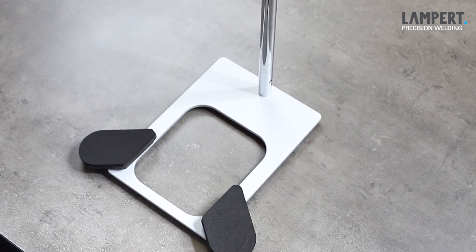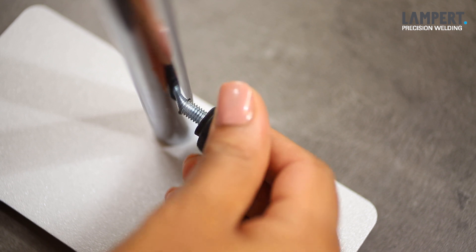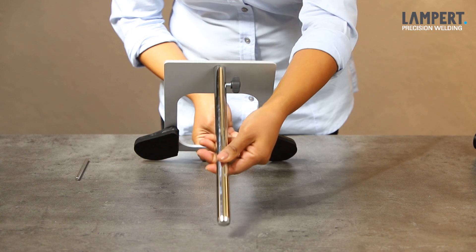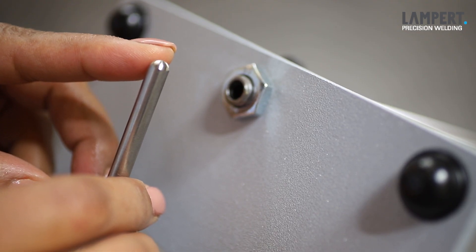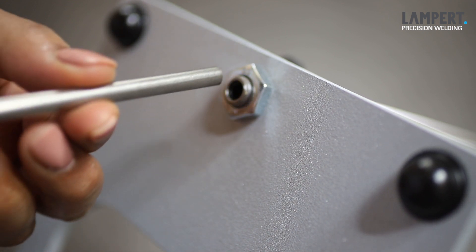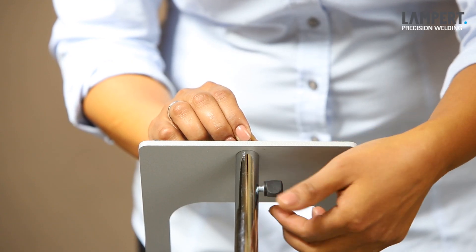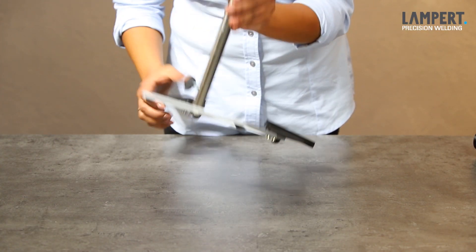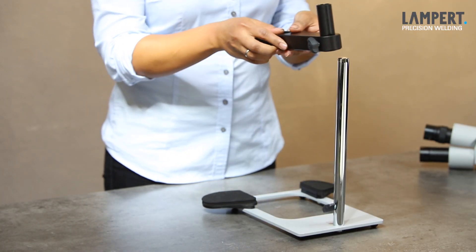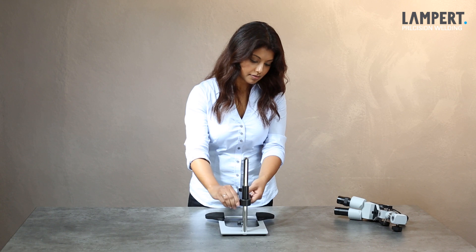Subsequently, the tilting mechanism is attached. To do this, pre-fix the thumb screw with some turns, and insert the short metal bar into the opening on the underside of the microscope bar, so that the rounded side protrudes about a quarter of an inch. The tilting mechanism is fixed by the enclosed thumb screw. Now the microscope is again placed upright on the base plate. Then the handpiece holding arm is slid over the microscope bar and fixed with the thumb screw at medium height. Then the microscope head is reassembled and tightened with the star knob.